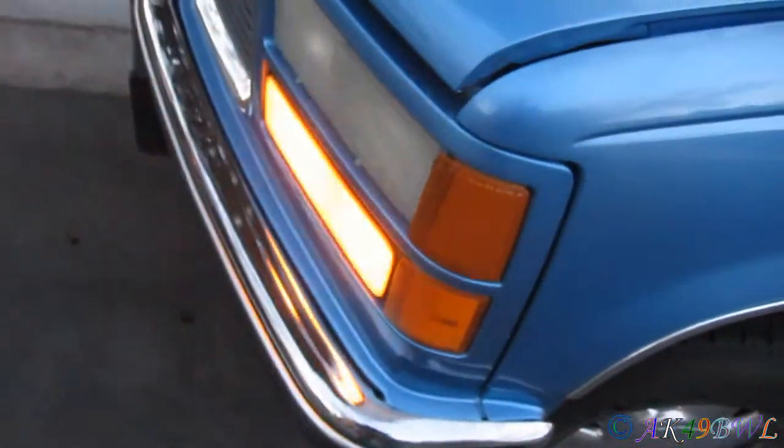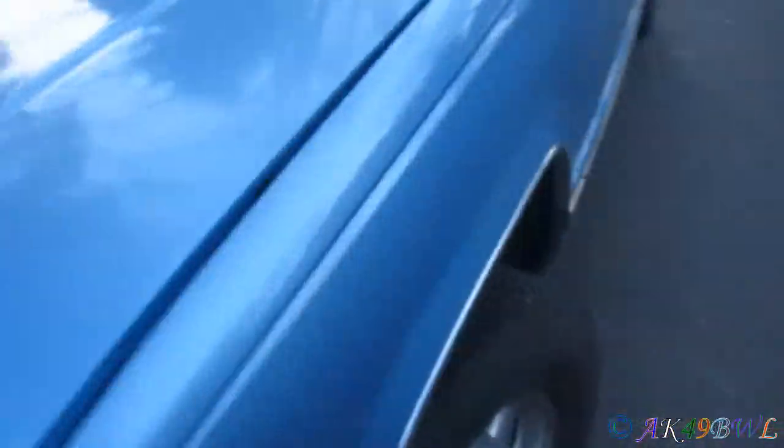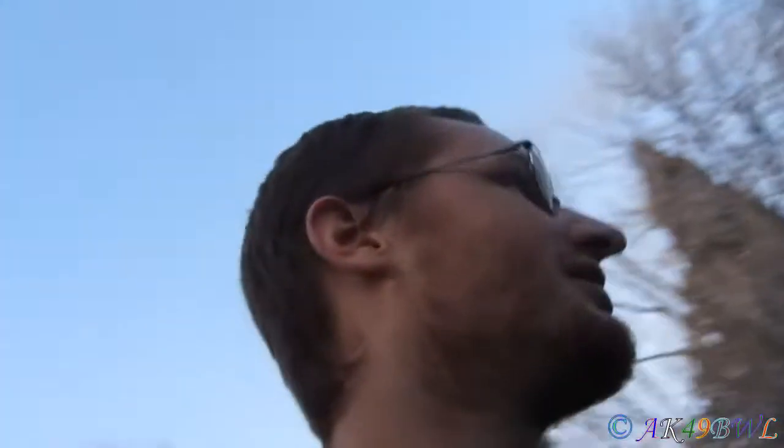The corner bulbs — which I think only work when the blinkers are going — I got them switched the wrong direction, so they'll never turn on with the park lights. I'm going to fix that real quick. Okay, now we're looking good. When I get home I can get the LED bulbs I already have and stick them in there — this is going to look fantastic. With the flashers off they come up in a nice bright amber.